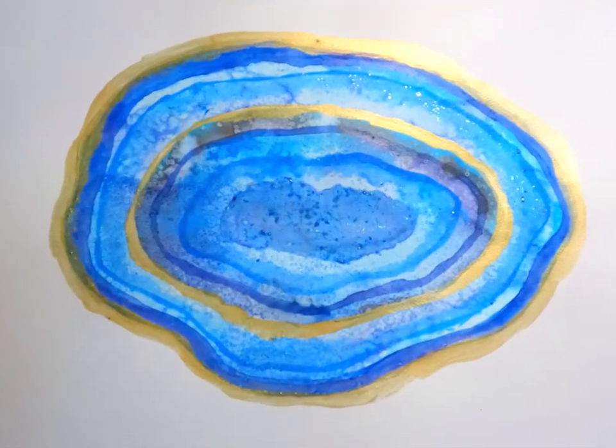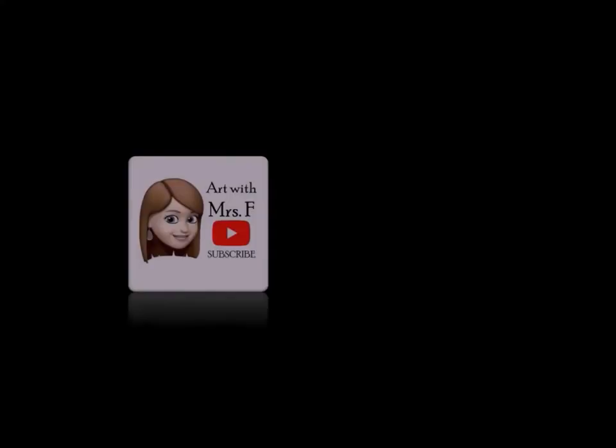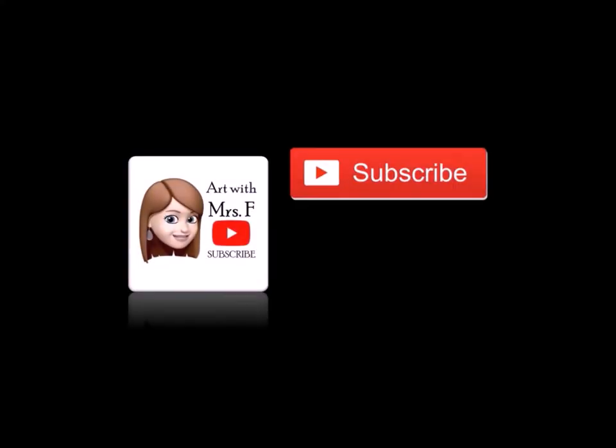And there we have our watercolor painted geode. If you like this video, don't forget to subscribe and like.